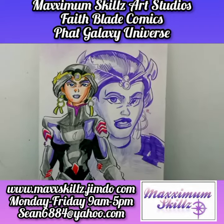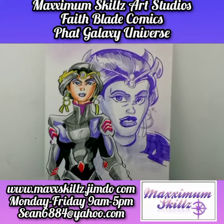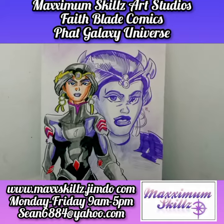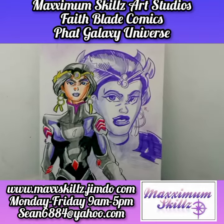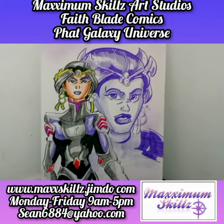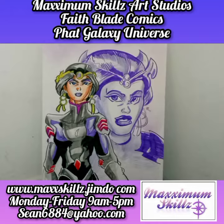This is also part of a series they call Fade Blade Found Arts. Basically what that means is I take the artwork of the Fade Blade universe — and in fact the galaxy universe and even Maximal skills — and create it for my audience.